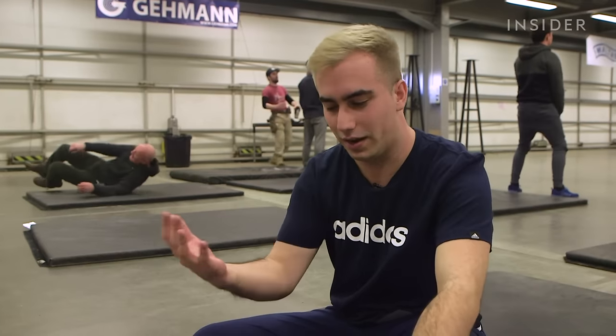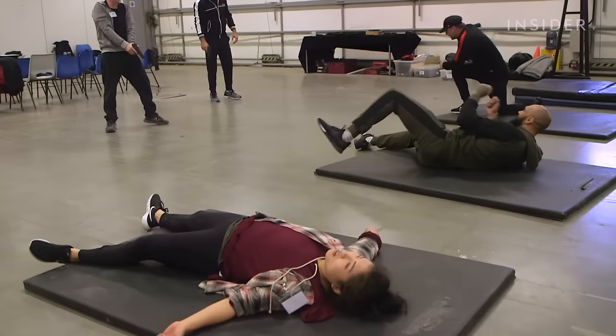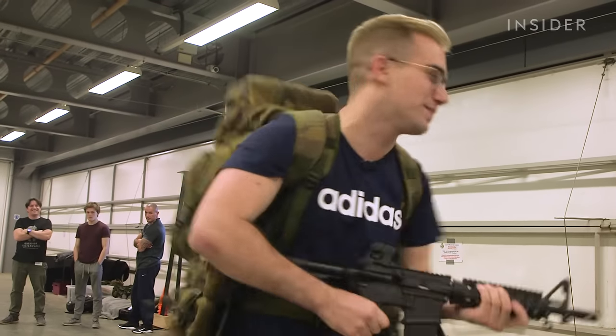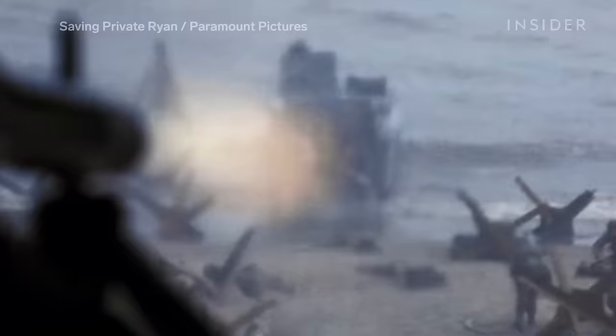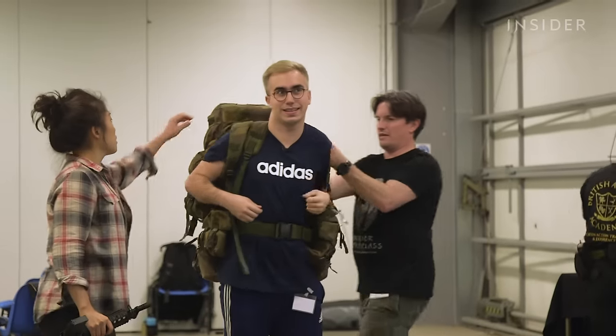They teach you the ways to roll onto your body so that you don't just smack the floor, but it does still kind of hurt — these guys don't mess about. One thing that can be very real is the weight of the equipment actors have to lug around. According to Andreas, actors on the set of Saving Private Ryan wore packs weighted down with ammo, all in the name of believability.